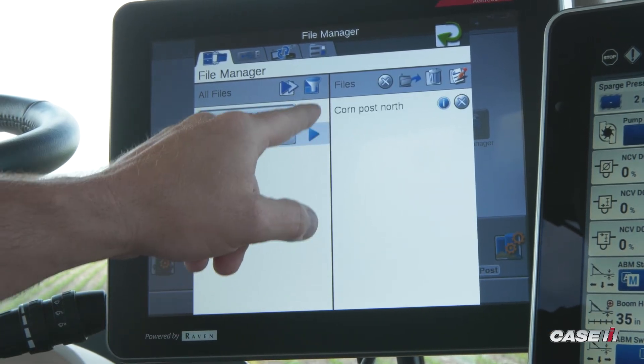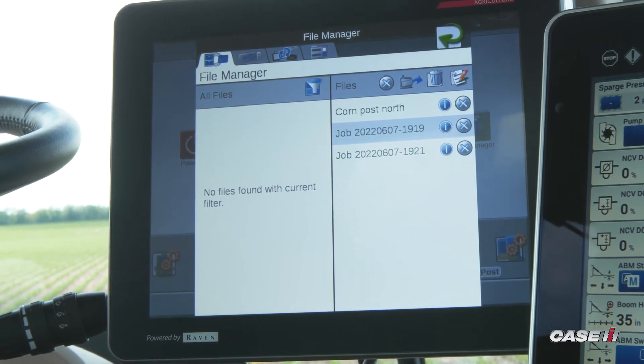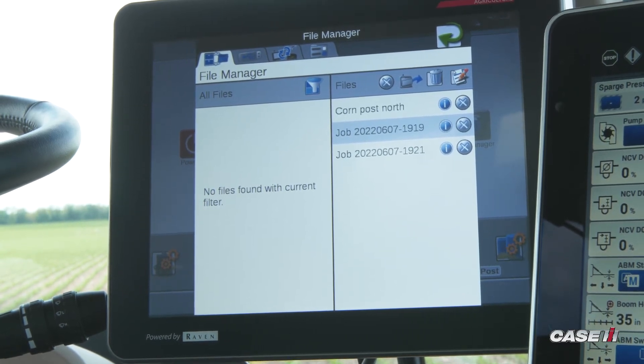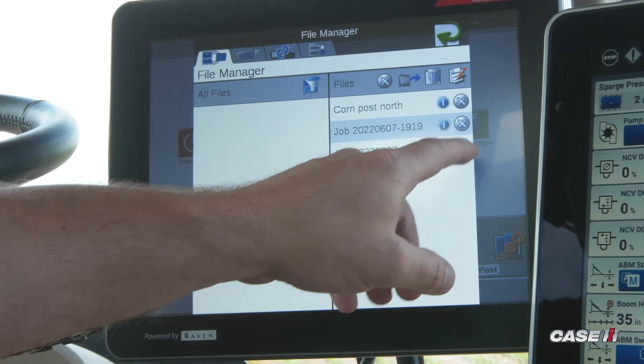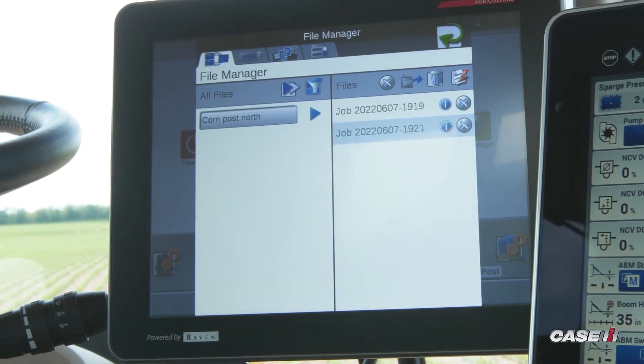I'm going to move all of the jobs over to the right-hand side. I've already either sent these jobs to Slingshot or put the files on a thumb drive, so it's okay to remove them now because I have the reports I needed. Once they're moved over to the right-hand side, if there's one you decide you do not want to get rid of, you can hit the X next to that file name and it'll move back over to the left-hand side, and that job will stay on the Viper 4.